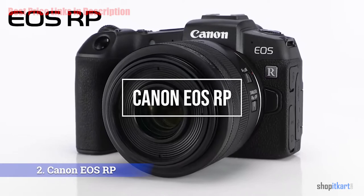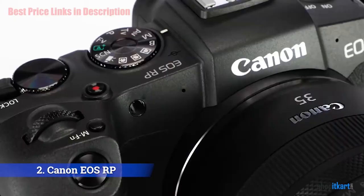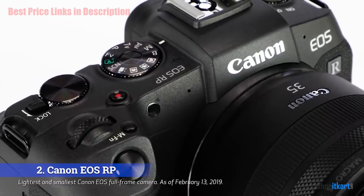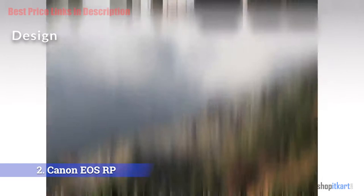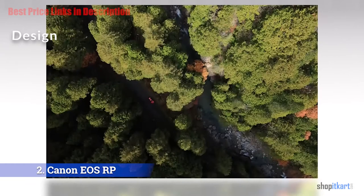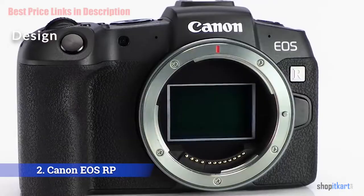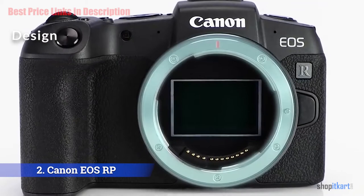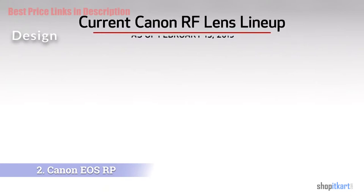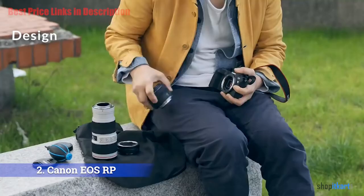The next one on our list is the Canon EOS RP mirrorless camera. The Canon EOS RP is among the smallest and lightest full-frame cameras on the market and is the least expensive full-frame camera at launch ever. The RP has been slimmed down compared to the R — it's shorter in every dimension and weighs 140 grams less. Despite its lightweight, the RP's polycarbonate-on-magnesium-alloy chassis feels reassuringly solid with no creaks. It offers both 3.5mm mic and headphone sockets, as well as remote release, HDMI, and USB.